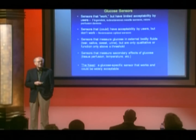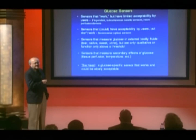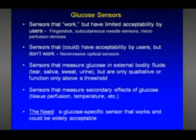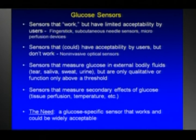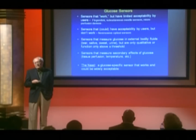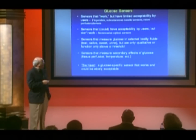There have been literally thousands of attempts to make glucose sensors over the years, and some have been successful, but they fall into several categories. There are sensors that work okay but have limited acceptability by users — finger sticking being an example. Most people don't really like finger sticking, and you can't do it frequently enough to follow blood glucose dynamics, so there's plenty of information that's lost. There are also subcutaneous needle sensors inserted under the skin, commercially available and used by large numbers of people. These have to be inserted, they last several days to a week, and you still have to do finger sticking to calibrate them.